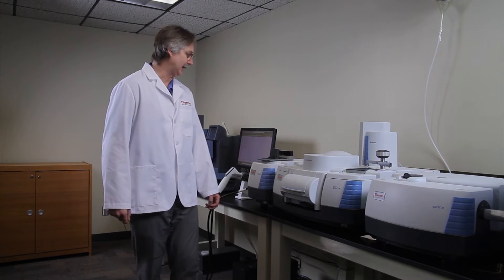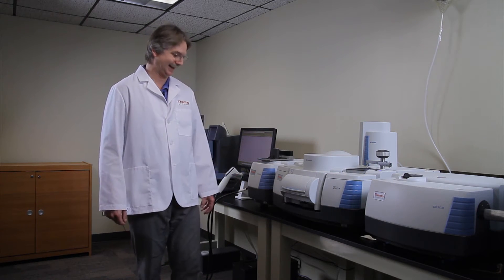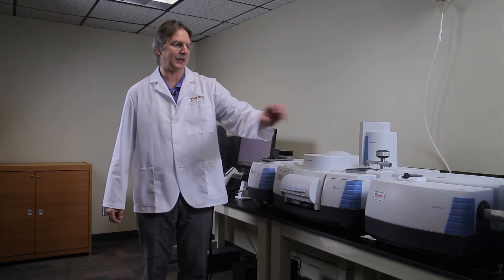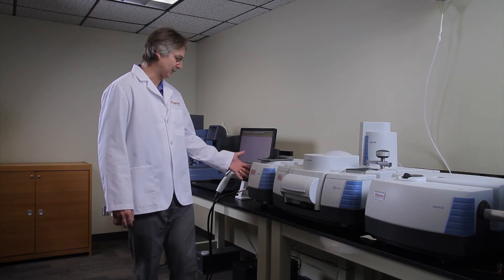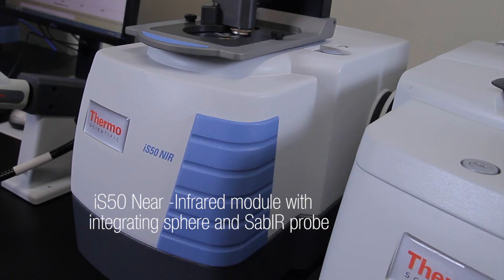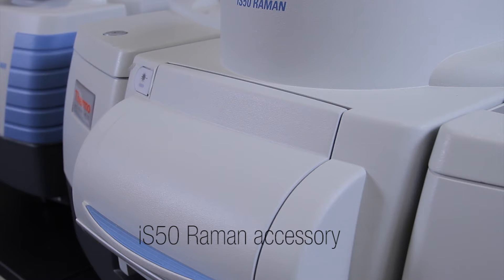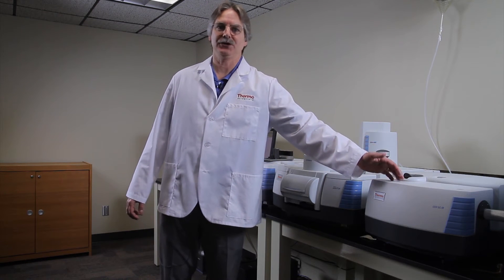Let me introduce the instrument to you. It is an FTIR spectrometer, but we have several components that can be attached to increase its use. For example, we have a near-infrared module that includes an integrating sphere and a fiber optic probe. We also have a Raman accessory in the accessory compartment, and we have a GC instrument attached to it for further analysis.